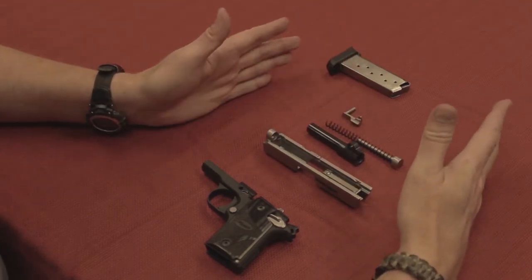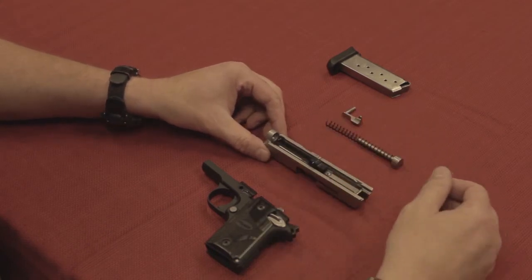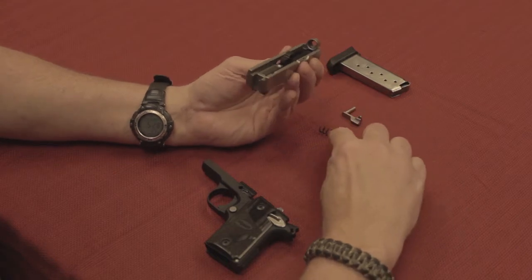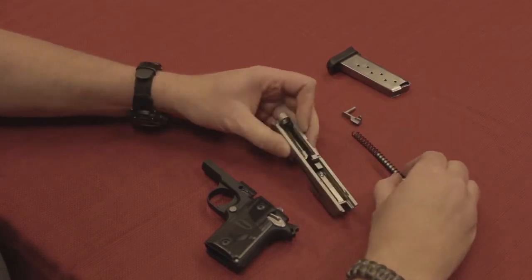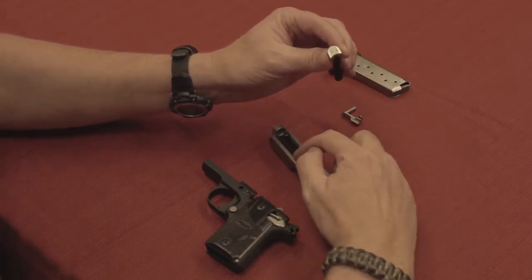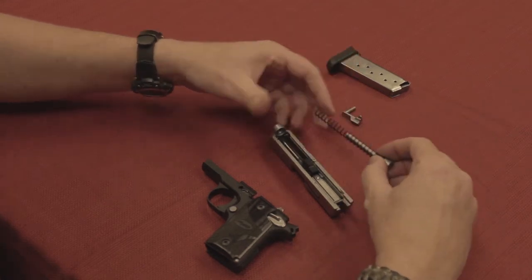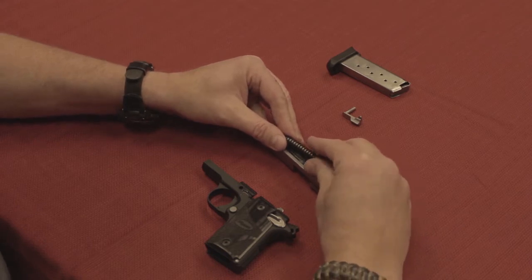Barrel comes out as normal. So there's the gun disassembled. When we go to put it back together, barrel goes in first and clicks into place. We're going to put the spring in the front right there. Notice this is not completely round — that rests on the underside of the barrel eventually. For right now, I'm going to put that in and guide it forwards.